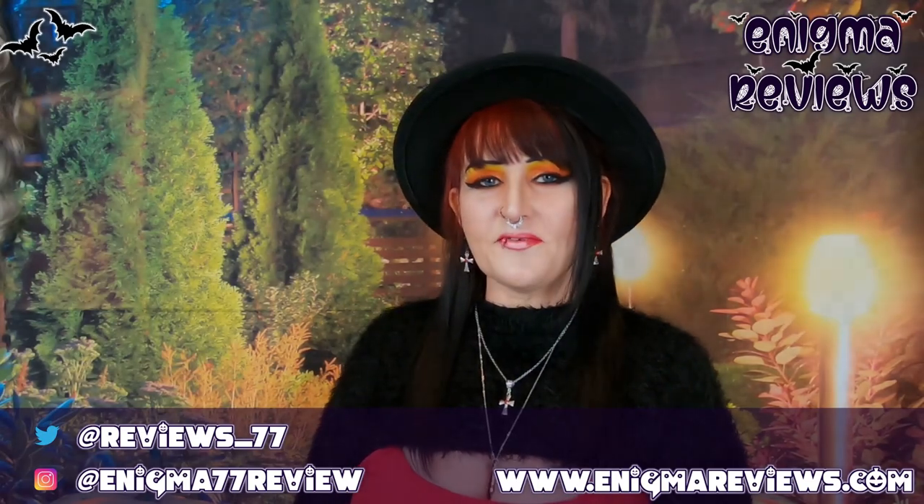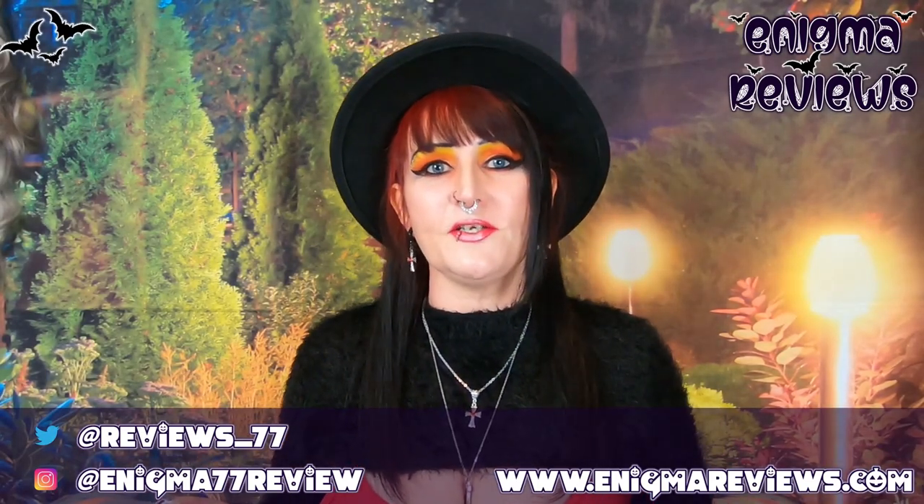Hi guys, welcome back to Enigma 77 Review. Today I'm going to be doing a very small Killstar haul — very small. The reason I jumped on this is I've been after these shoes for the longest time, but I kept putting them off because my husband said wait, they'll drop in price. I waited and waited, and then there was a special offer on. These are the galactic platform boots — though I actually call them shoes now.